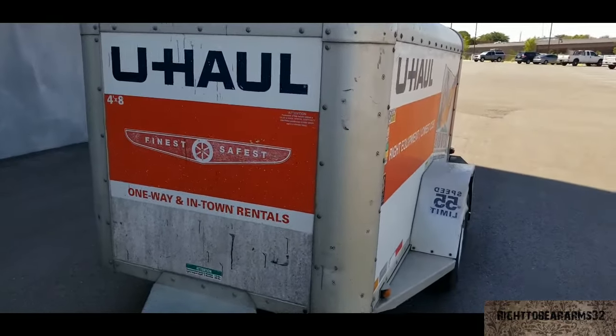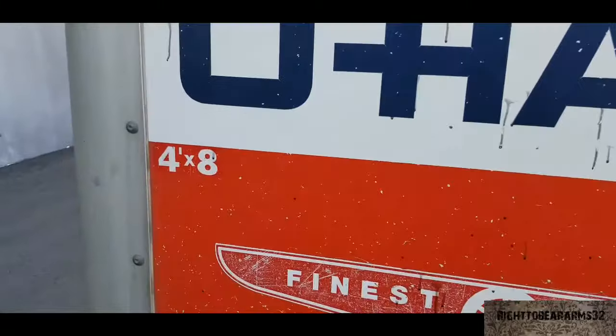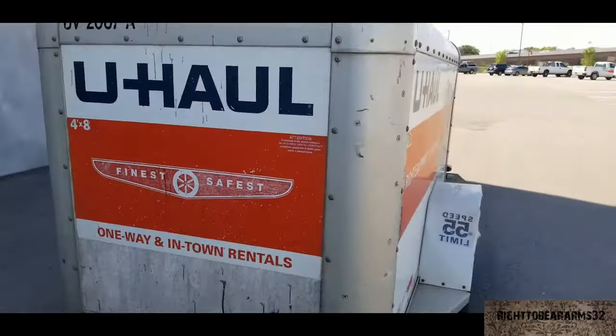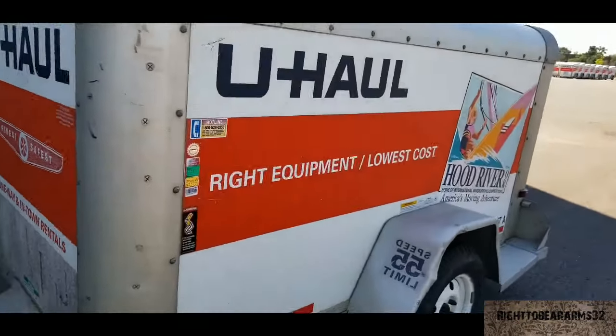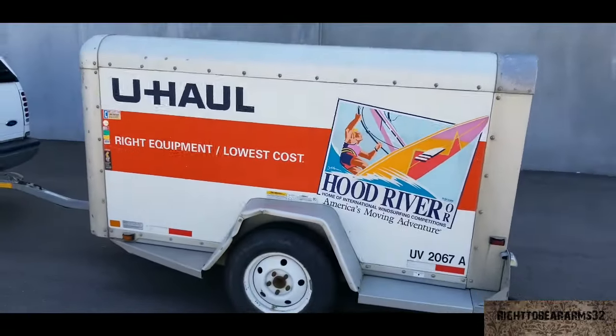Today we're renting a 4x8 cargo trailer from U-Haul. The reason I'm making this video is to show you basically what it looks like on the inside of this trailer, the actual size of the trailer, so hopefully it'll help you out in case you were needing something this size.